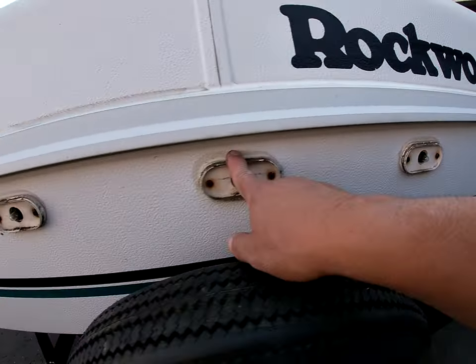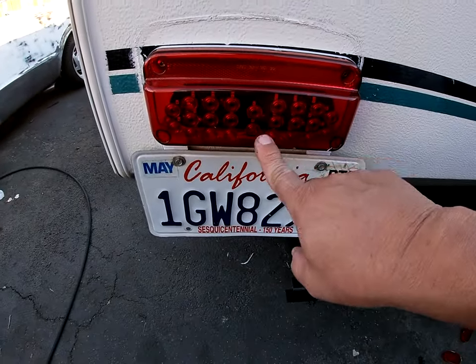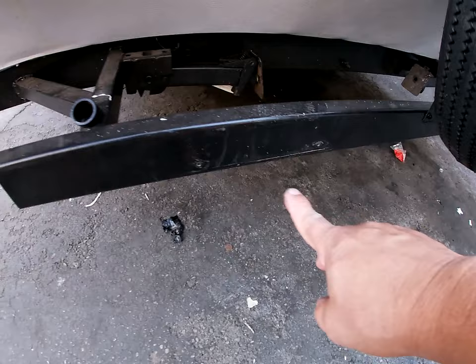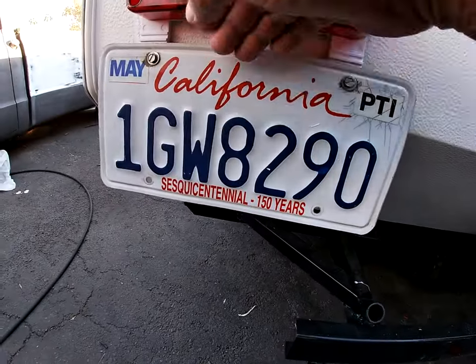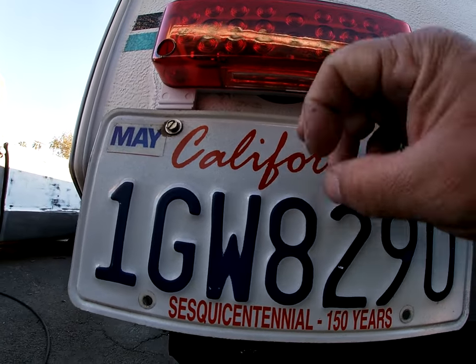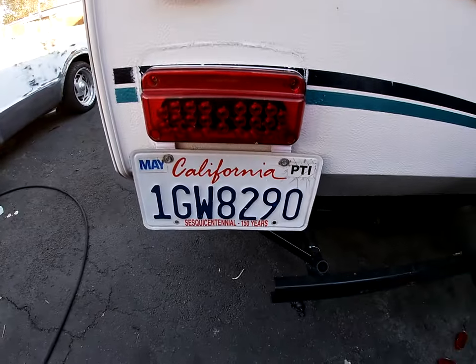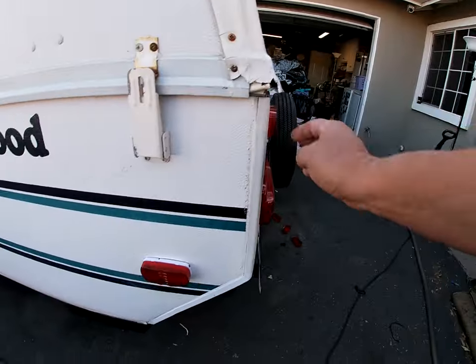Changed the tail lights to LED — there are the old ones, still got three more to change. This one was a game-changer: they had the license plate with no light, and now this one has a light — when the parking lights turn on, it illuminates the license plate perfectly.